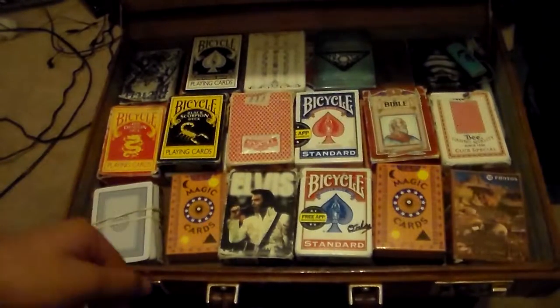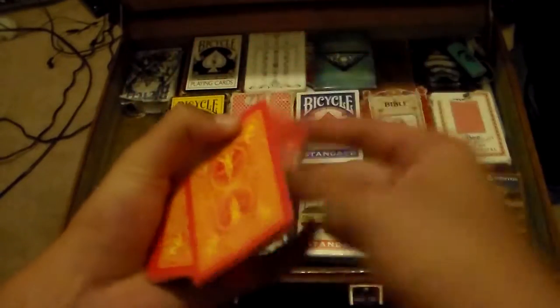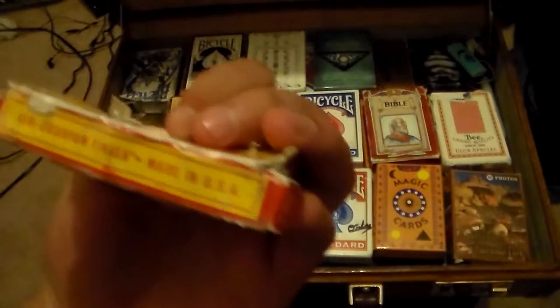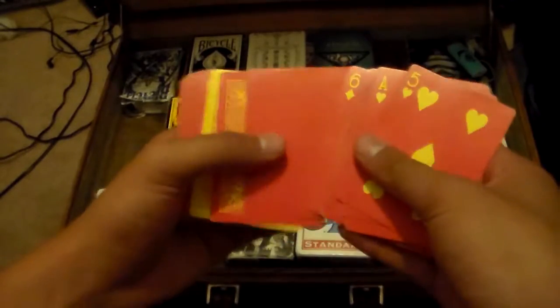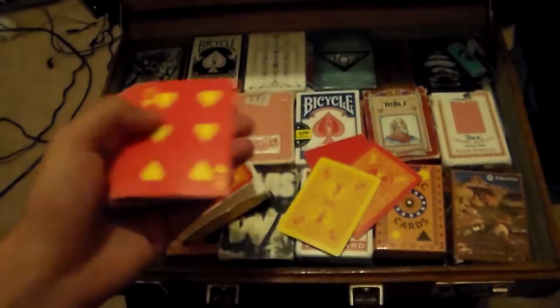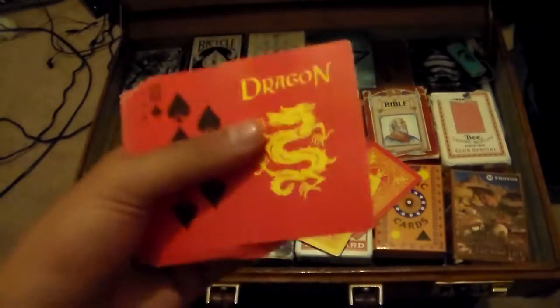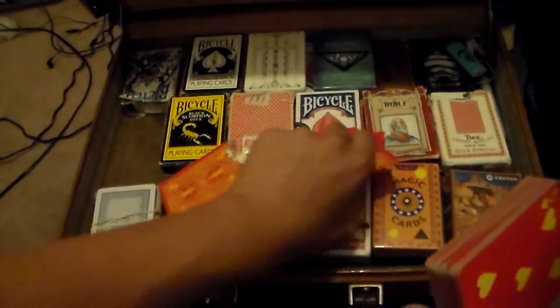For my birthday I got three decks, one of my favorites being the Red Dragon deck. It's very fluid in the hands and feels really nice — it has an air cushion finish. It comes with a blank card, a double-bat card, and a double-color card. It only has one joker, which is a dragon. The face cards remind me of hot tamales. I highly suggest getting this one.